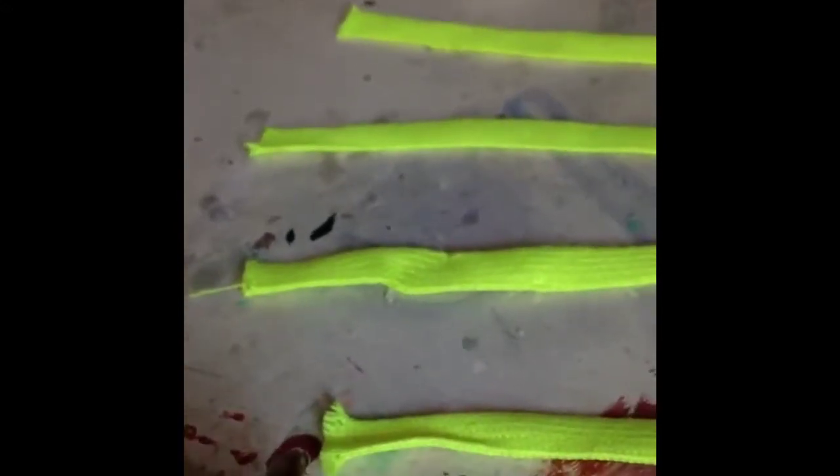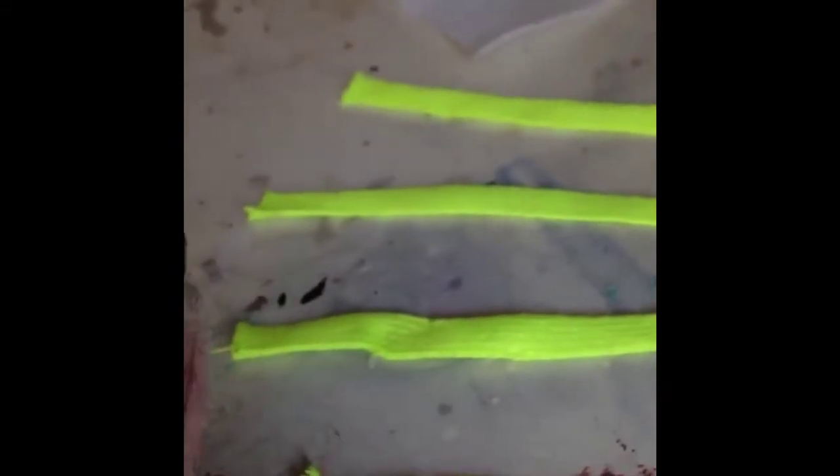Depending on how many you're making, I'm going to make four for the whole set. First of all, you want to start by melting the edges of the flat shoelace so they do not fray. Go ahead and do that with all four, or however many you're making.